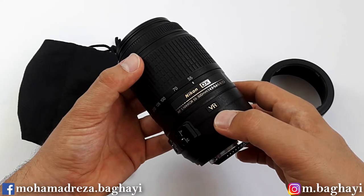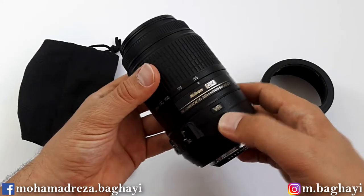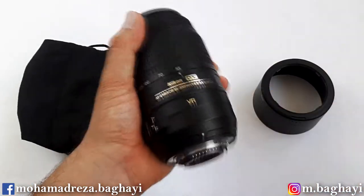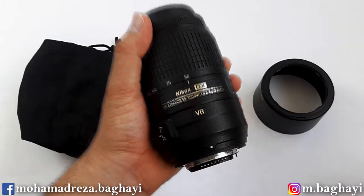The VR, or vibration reduction technology system, is upgraded to the second generation on this lens and perfectly helps when hand-holding the camera for sharper photos.